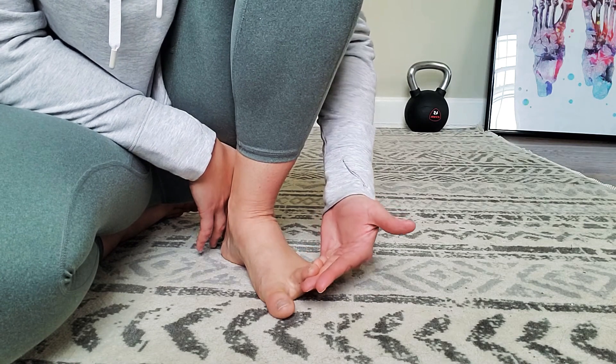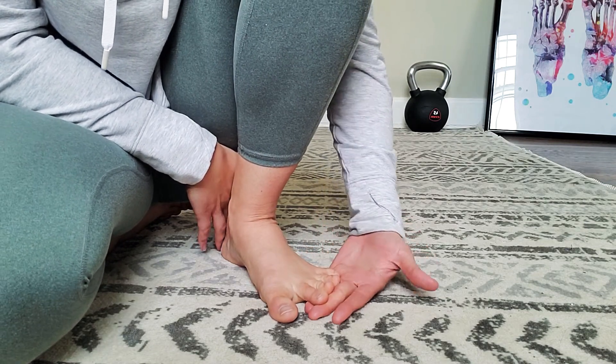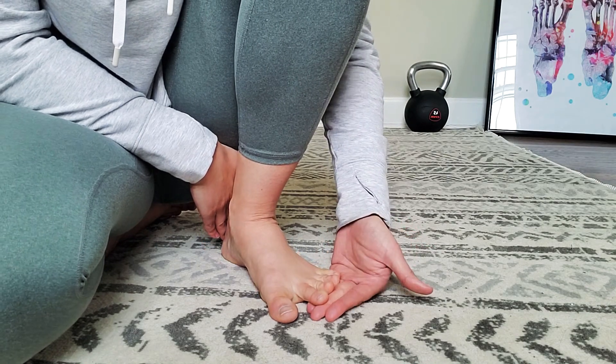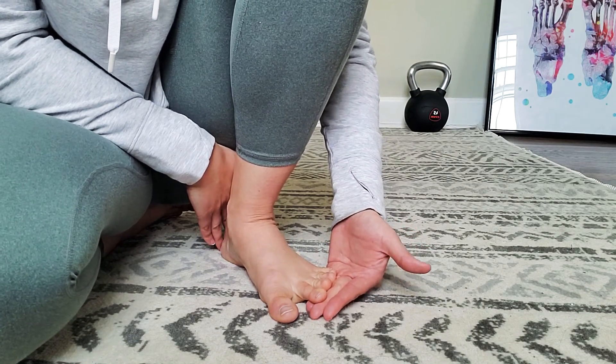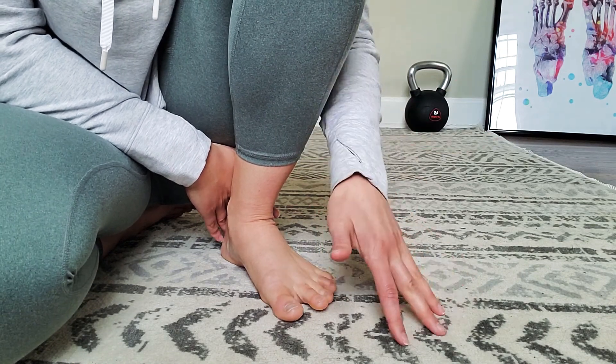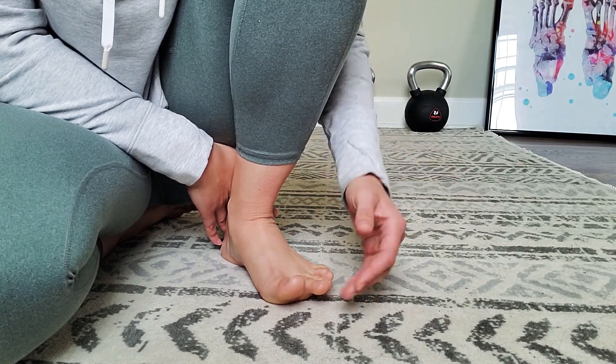I always like to start with my hands — it just helps to keep those toes straight. But once you feel like you have the hang of that, you could move to using a very light resistance band and go into a standing position and really try to flex those toes down, but without those toes curling.